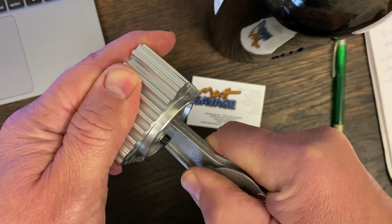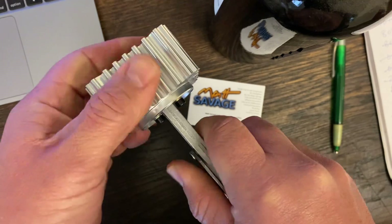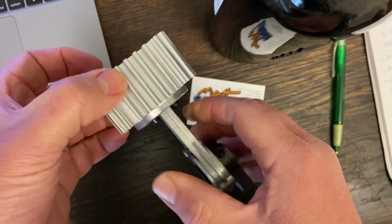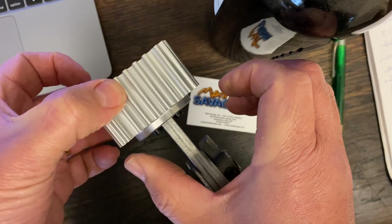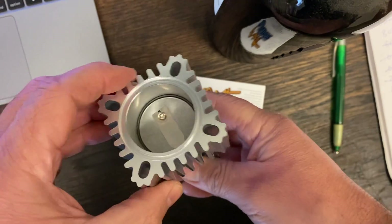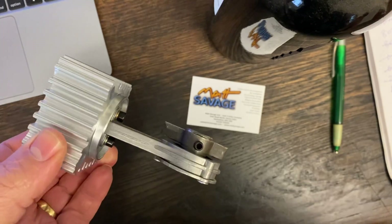You'll probably be able to see where the old one was and get it lined up that way. Or you could put it on and then just offer up the cylinder to the crank body and see if it's in the right place longitudinally. That's it — hope that's helpful, bye.